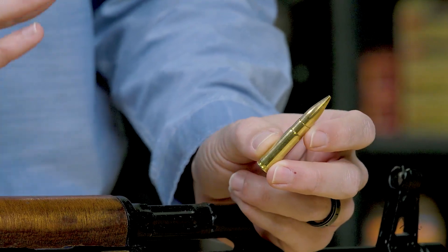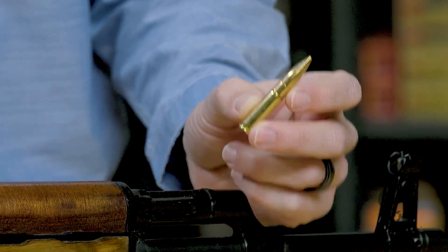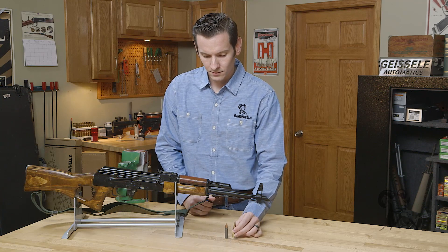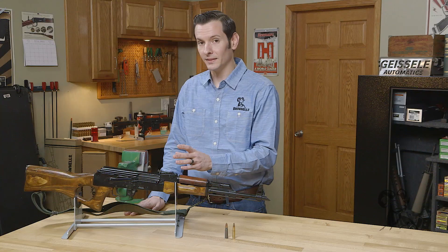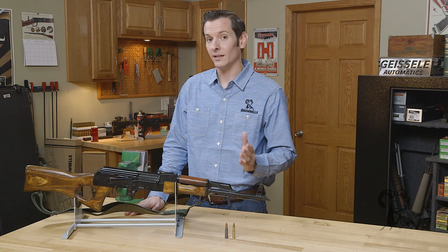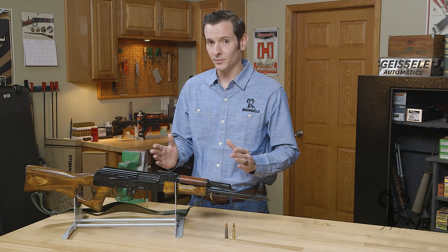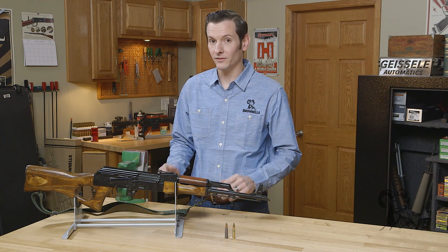What really sets them apart is the platform they were made for and what they work best in. Your 7.62x39 was designed around the AK platform — it feeds best with that feed mechanism and those magazines. Your 300 Blackout was designed around the AR platform, based off the 223/556 case. Those two firearms have widely different feeding mechanisms, so those calibers don't interchange well between the platforms.